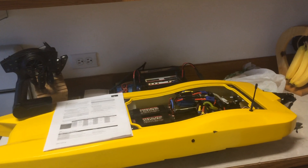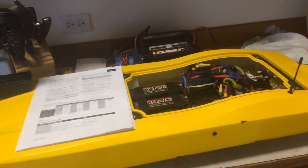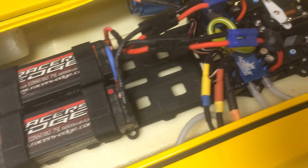Hey guys, I'm working on my ProBoat Zellus 36. I'm going to be programming the ESCs. This is going to give you some suggestions on what to set your ESCs at, how to program it, and so forth.